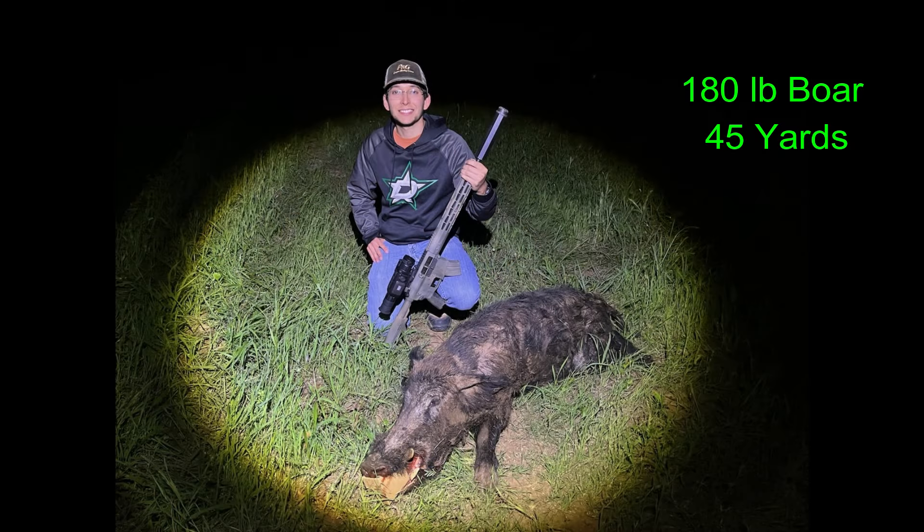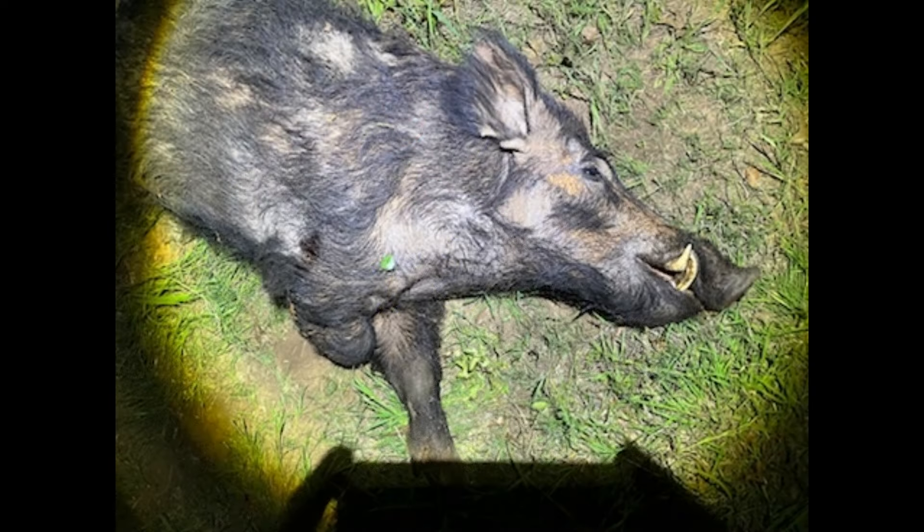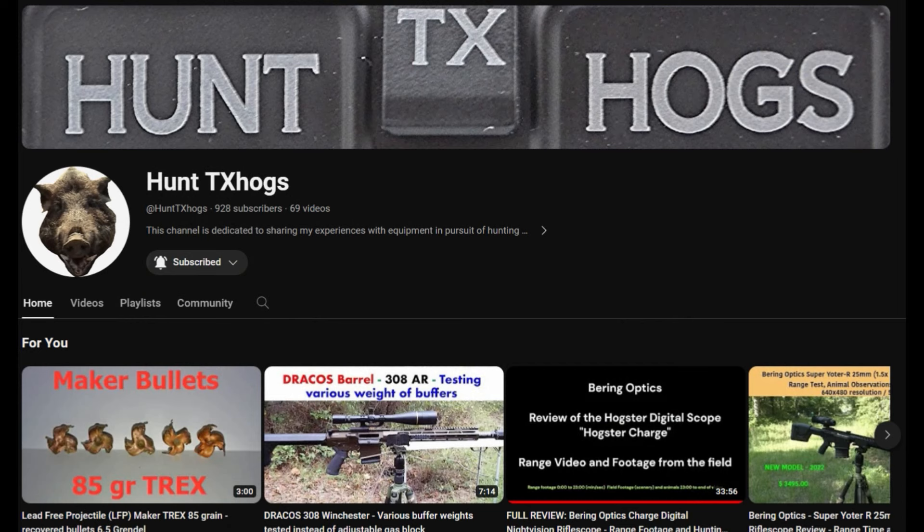While I was out getting my boar, Ben had his son out at my place taking a 180-pound boar at 45 yards that had a tremendous set of cutters on it. Ben will be discussing this hunt and this kill on his channel, Hunt Texas Hogs. Check it out.